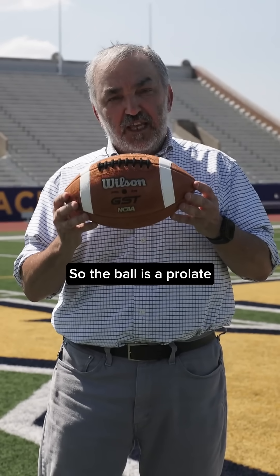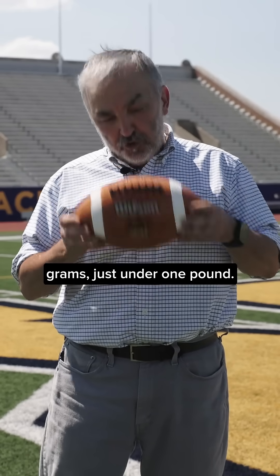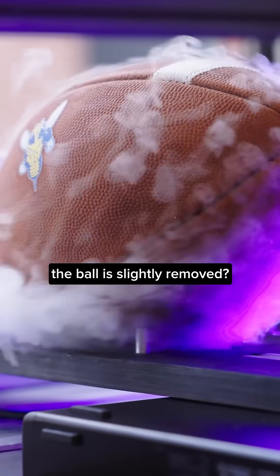The ball is a prolate spheroid which weighs about 400 grams, just under one pound. Two to two and a half percent of the mass of the ball is occupied by the air. So what happens if the air of the ball is slightly removed?